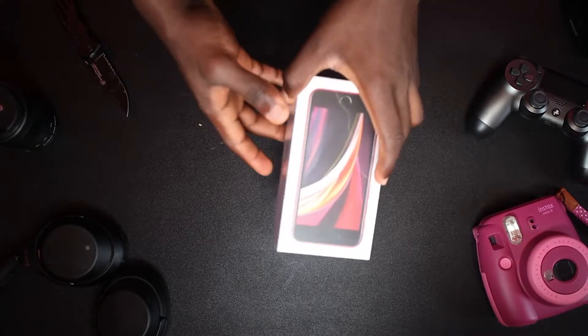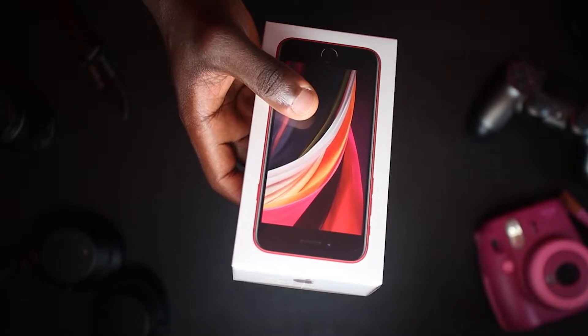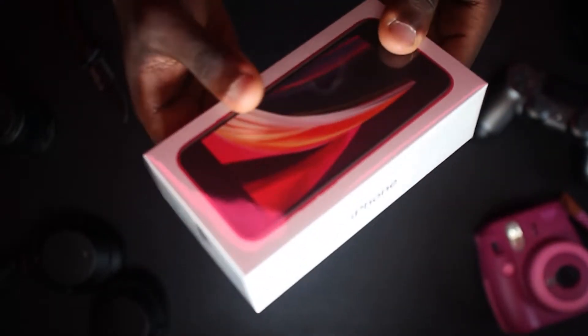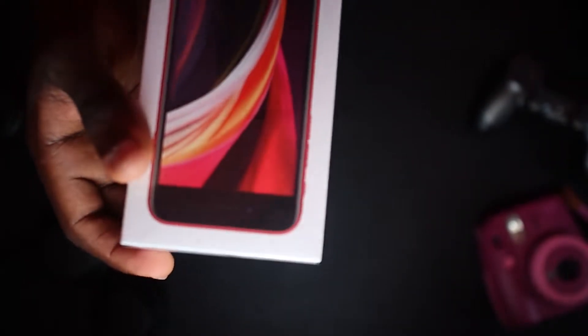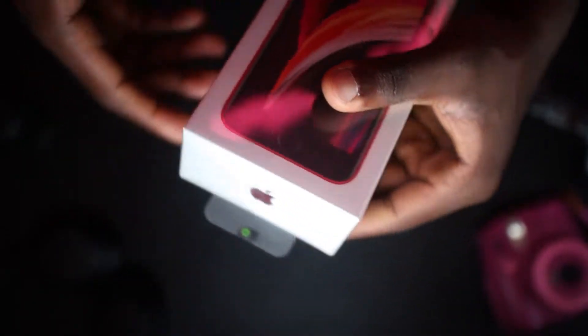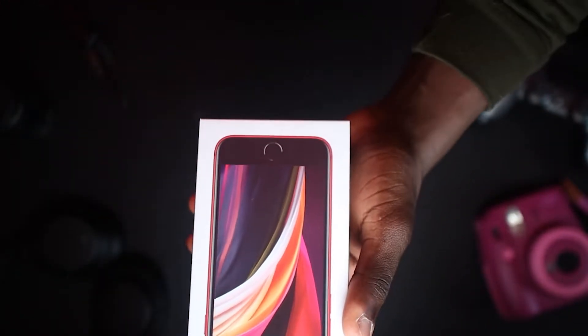This is it — the infamous iPhone SE. I'm actually very excited to share this moment with you guys because this is my first red iPhone and also my first iPhone with Touch ID. My first impression when I took it out of the box was like, man, this is very small. I knew the phone is very small but I never imagined the box is going to be this small.